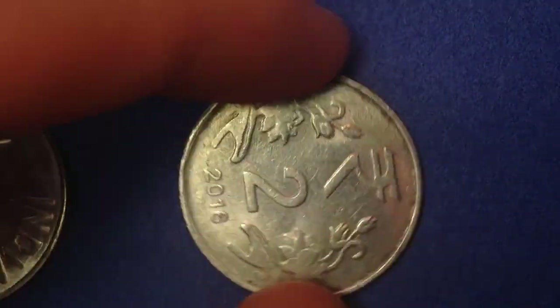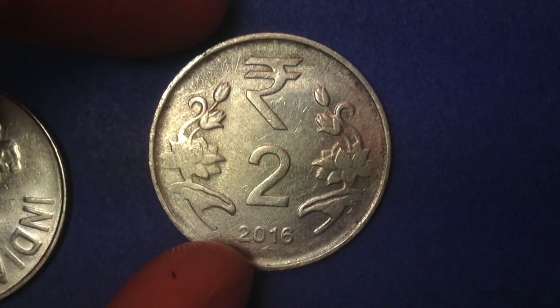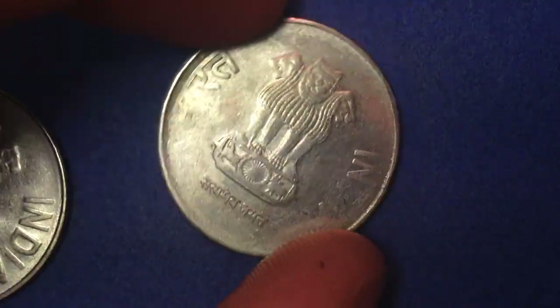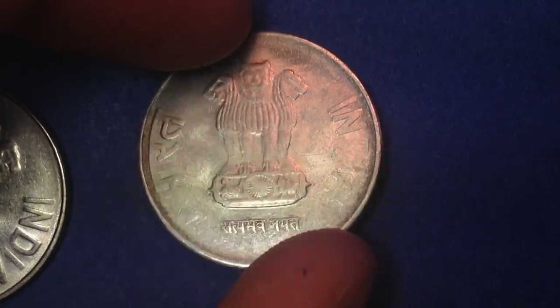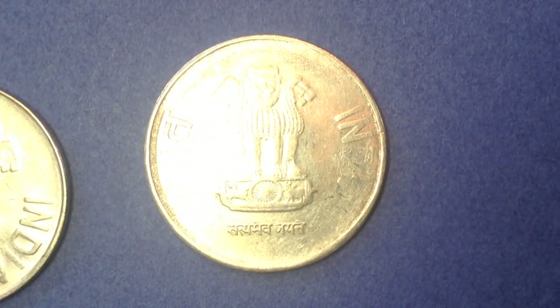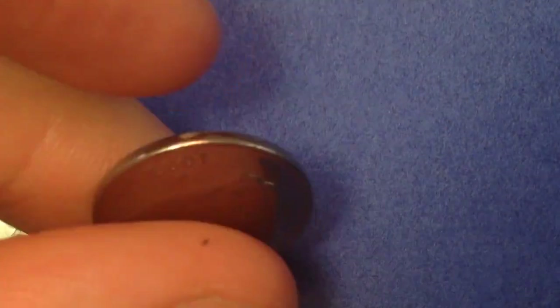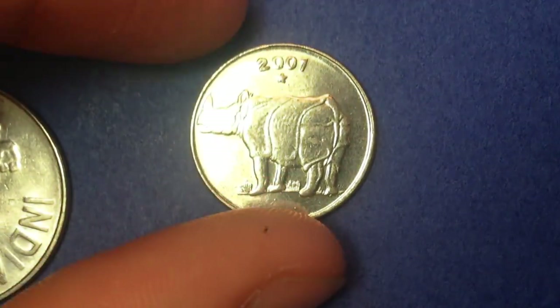This second coin here is from a similar series — the same kind, except it comes from a different mint. I would imagine that the mintages are actually quite high, given that there are different mint marks, which indicates there wasn't enough production capacity at one mint alone. Now we talked about the two rupee — let's bring in this next coin.